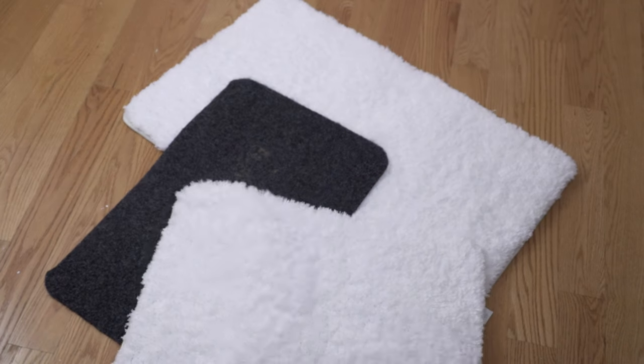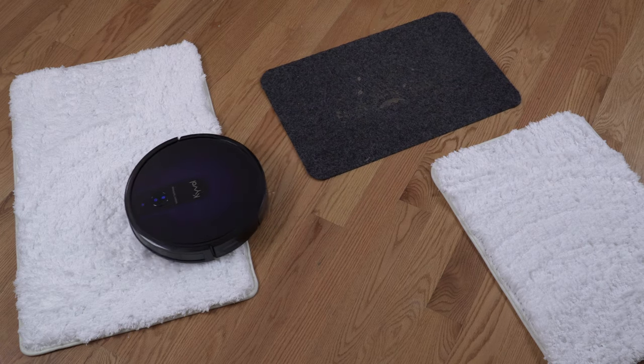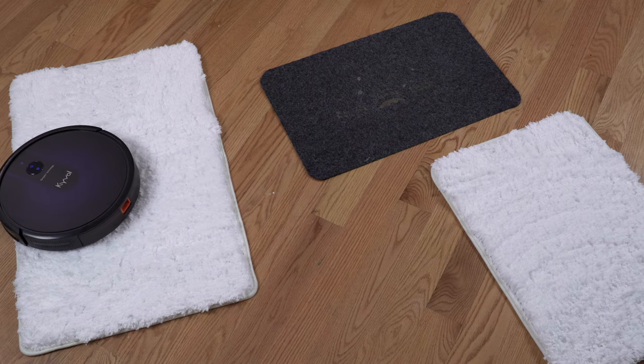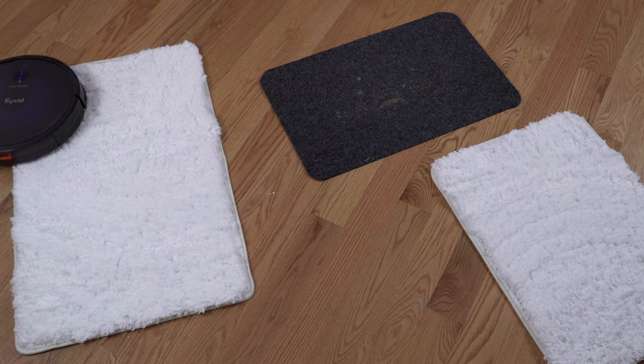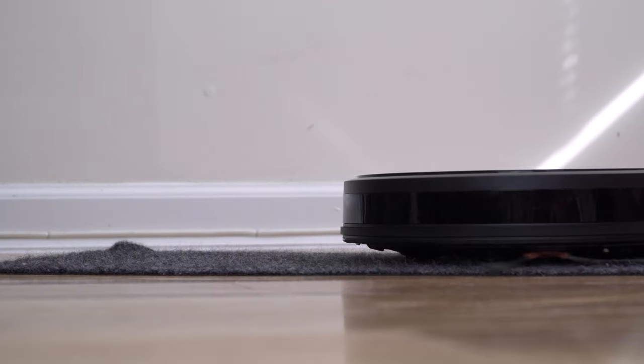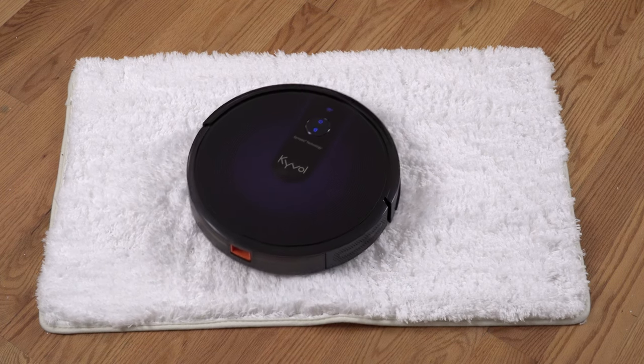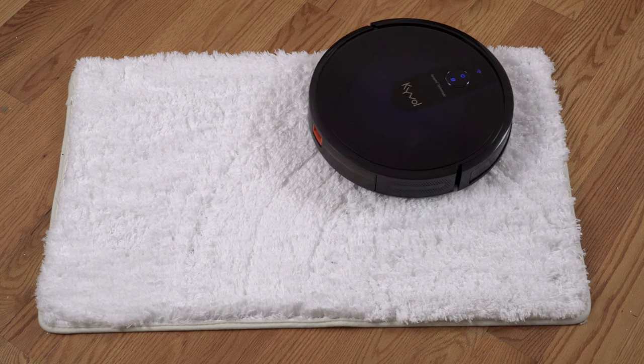Hard floors and tiles are an easy task for this robot vacuum and its overall performance has been really good so far. Let's put some carpets in the room and see how it handles them. The CyberVac has the auto carpet boost feature — when it detects a carpet surface it automatically increases suction to the max. On a low pile carpet with short fibers it has no problems at all, but on a fluffier carpet it can get stuck, so I wouldn't recommend using it on very fluffy carpets.